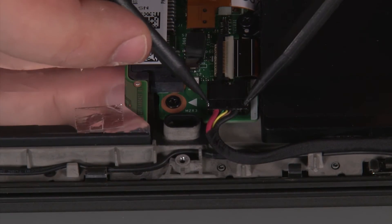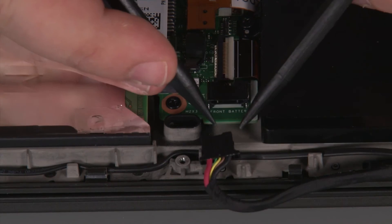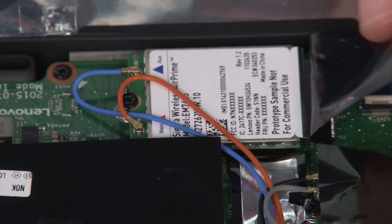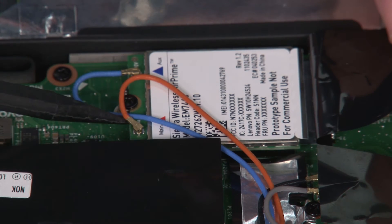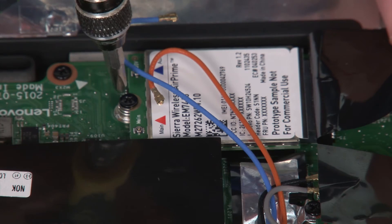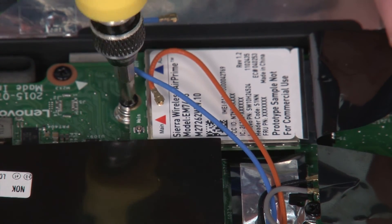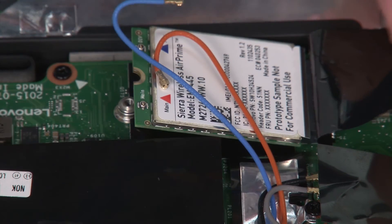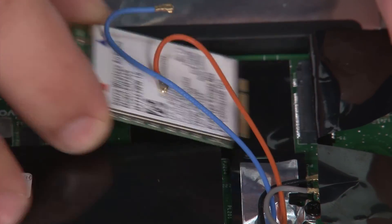Now we're going to disconnect the built-in battery cable from the system board. Next, we're going to remove the wireless WAN card. We just want to pull back the flap and disconnect the antenna cables from the terminals. Then we're going to remove a single retaining screw. Now we can pull the card from the socket and remove it.